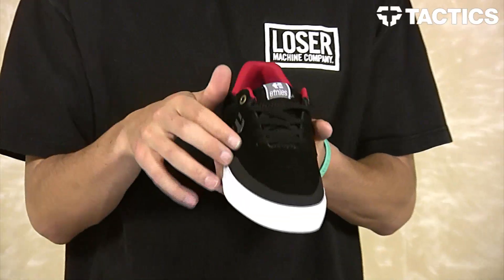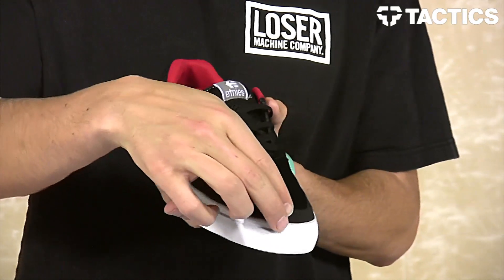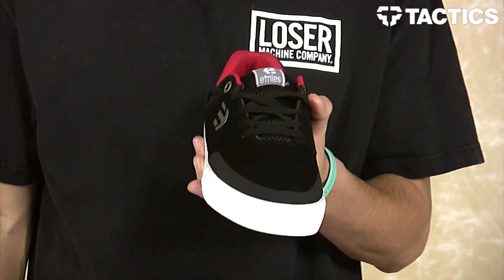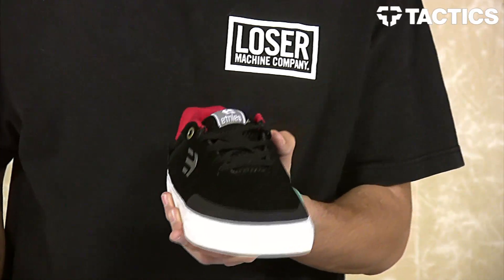Low-top shoe with a suede and textile upper. You do have a big one-piece rubber toe cap, so you've got that extra rubber that wraps around in those high-wear areas to provide added durability. You also have some perforations right there on the top of the shoe for breathability.